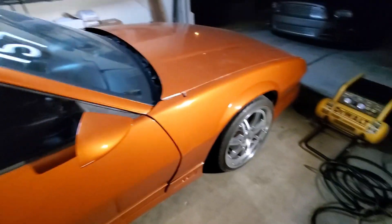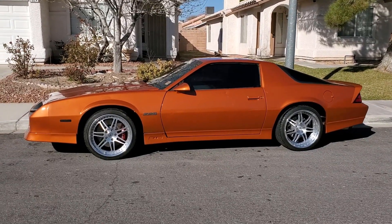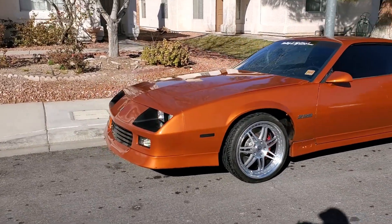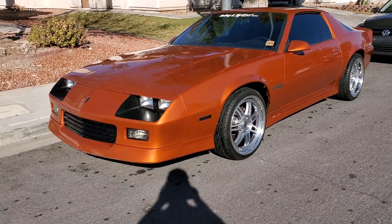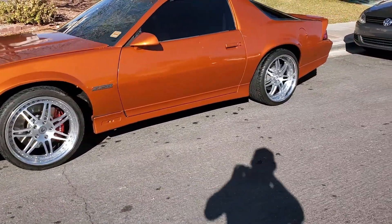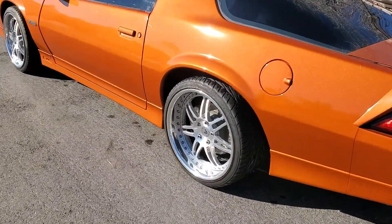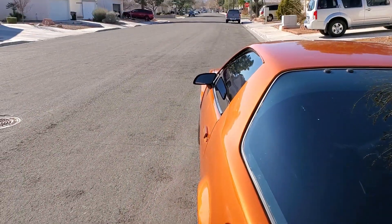All right guys, here she is all finished. I think she's freaking beautiful. I think I'm going to go with a bigger tire in the back — that's a 30 series right now and I want to jump to a 35. But I mean, it's beautiful — you can see everything tucks.